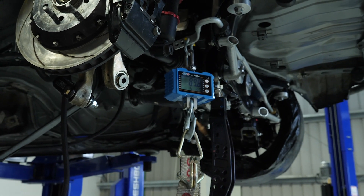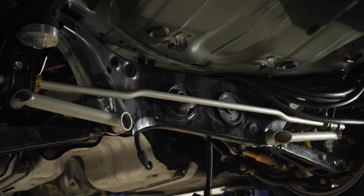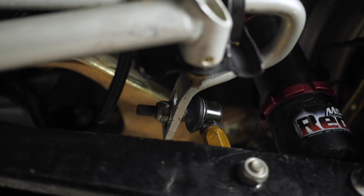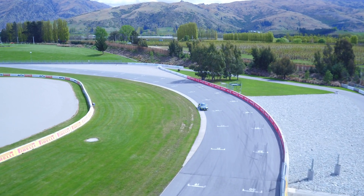Anti-roll bars are one of the go-to tools when you're tuning chassis balance. Typically if you're entering a corner and suffering from understeer, you would soften the front anti-roll bar or stiffen the rear. Conversely, if you were suffering from oversteer, you would tend to soften the rear anti-roll bar or stiffen the front.